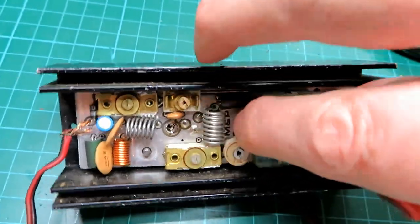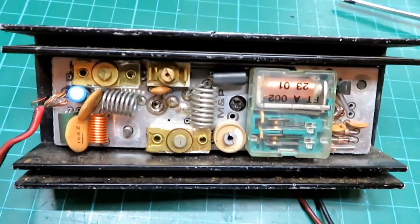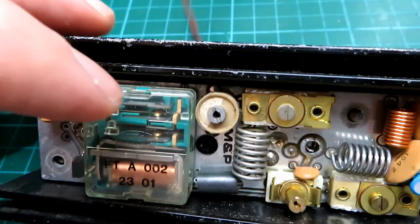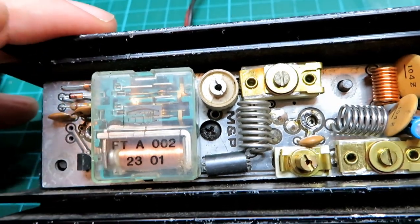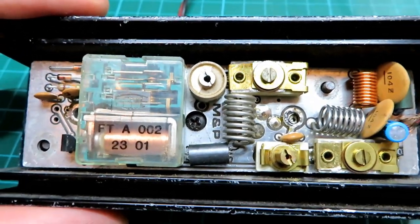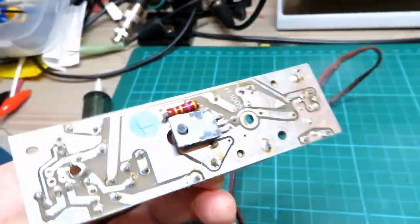This should technically just lift out of the case. You also need to unscrew the centre screw there which goes through the tab in the RF power amplifier chip, as you'll see when we take this out of the board.